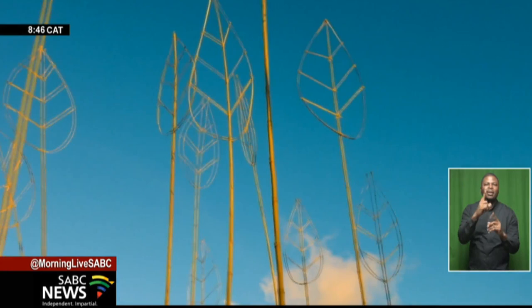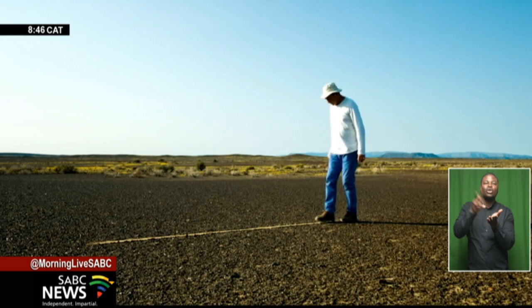The film is the first feature documentary globally about land art from the Southern Hemisphere.